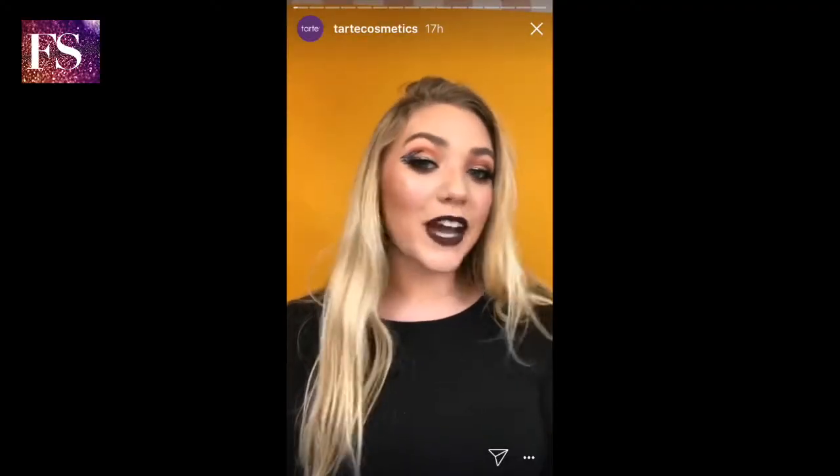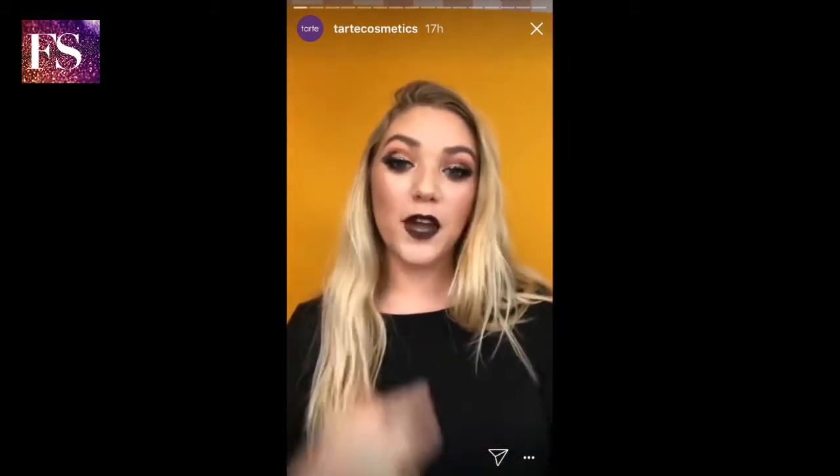I'm going to show you this Halloween inspired look. I had a lot of fun making it. It is a bat winged liner. Super fun. If you want to learn how to do it, keep on watching.